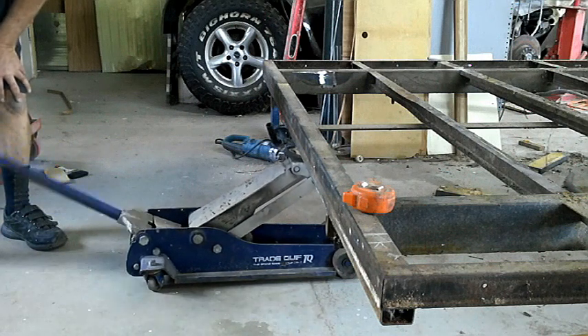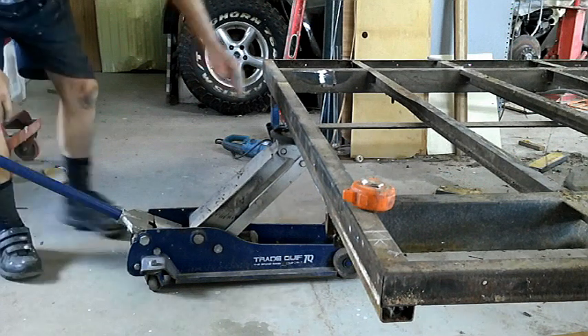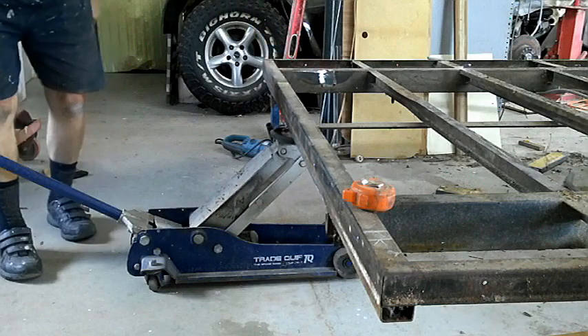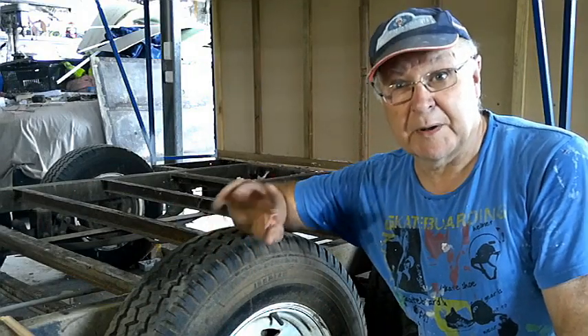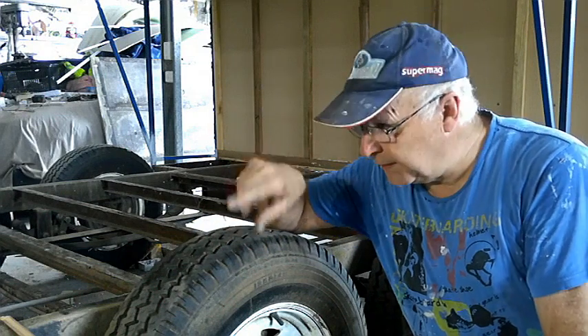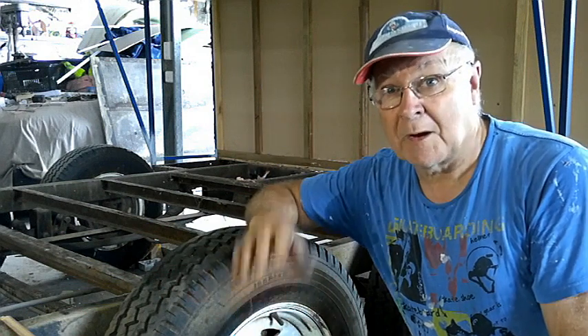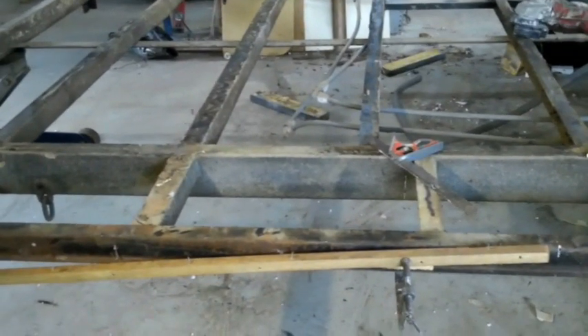Put your floor jack under the end of the trailer and just support the weight of the tail so that as you're cutting, the tail won't drop and jam the blade on your angle grinder. Now we come to the bit where you need to be precise: how big a wedge you cut out of the bottom of your main beam to get the angle of the drop of the floor right. Obviously you don't want to cut too much.